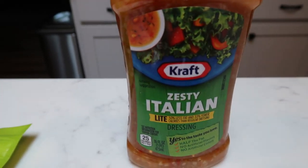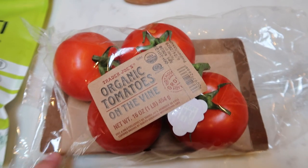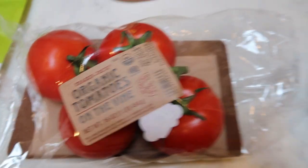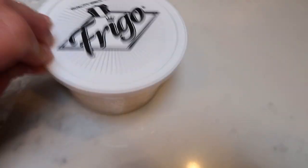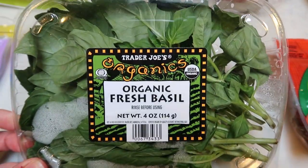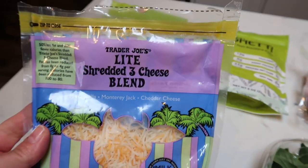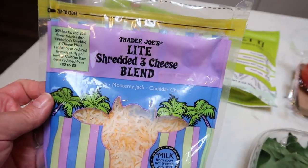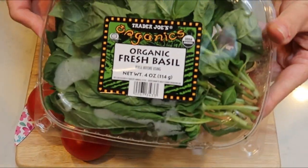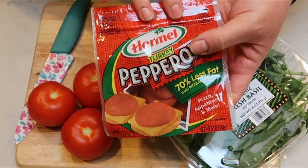I'm also using Kraft Zesty Italian light dressing, three tomatoes, Parmesan cheese, turkey pepperoni, fresh basil from Trader Joe's, and Trader Joe's light shredded cheese. I'm going to chop up the basil and tomatoes and slice the pepperoni in half for the salad.